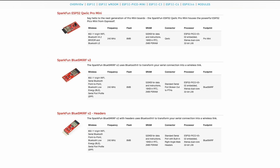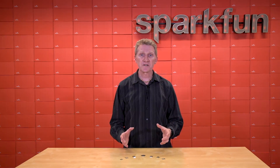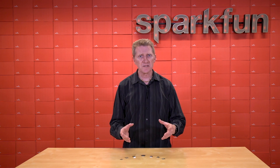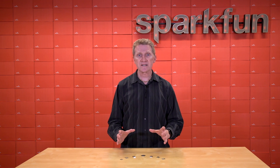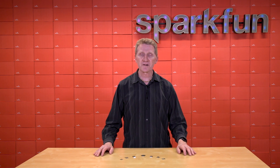Why so many? Well, there are quite a few variations on this module. Instead of releasing a single ESP32 module that was bloated with every possible functionality, Espressif has released — and continues to release — a series of more lightweight ESP32 modules. Each of these has certain strengths, and today I want to go over each of these different modules and what some of those strengths are and what they can do.